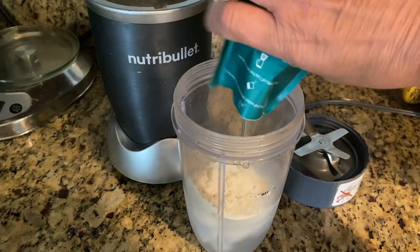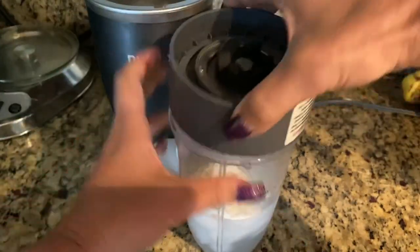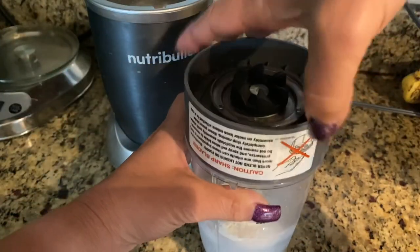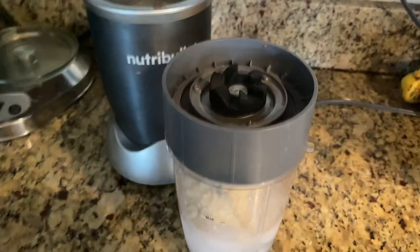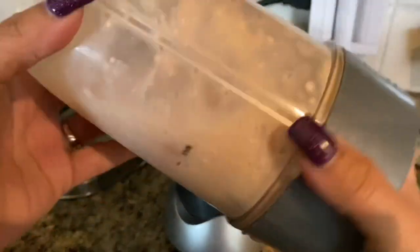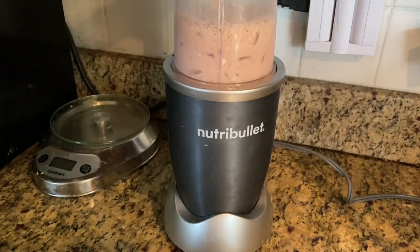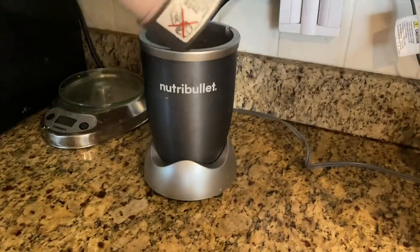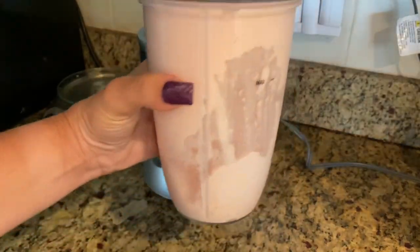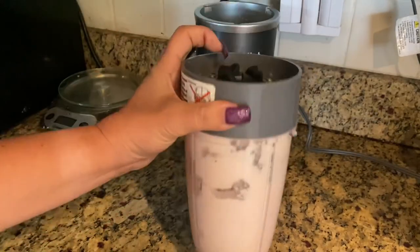So with this little bit of ice, I'm going to pour the fueling in, put the lid on, shake it up just a little bit, put it on top, and blend it. It's blended now — that may have done the trick, might be enough.